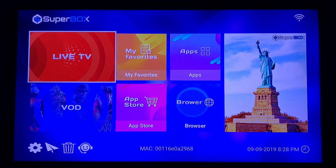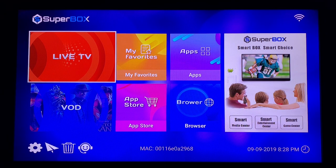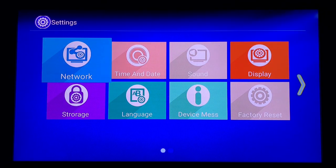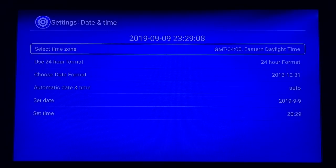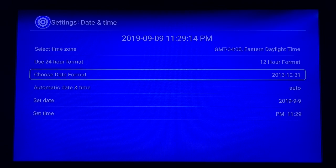That's going to pull up the home screen of the device. First thing you want to do is go down to your Settings wheel — give that one second, as on first boot it'll do this for a moment and then kick back to the screen. Once Settings is pulled up, we've already got the network set up, so go to Date and Time and choose your time zone. I'm in North Carolina so I'm choosing Eastern Time. From there you can go from 24-hour to 12-hour format, and also change your date format. Today it's 9-9-2019. Once you have that done, hit the Return button on your remote.